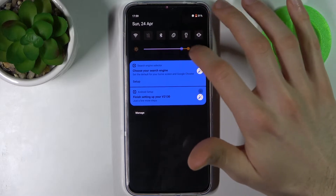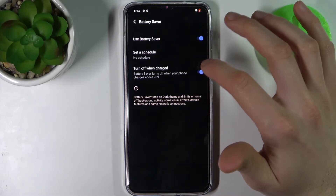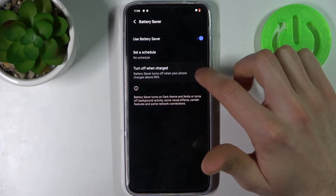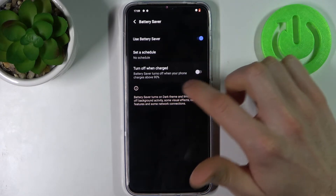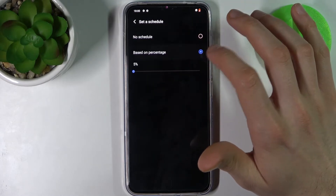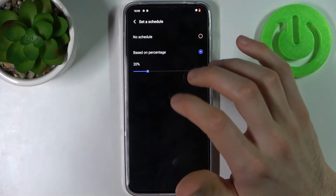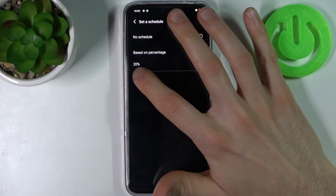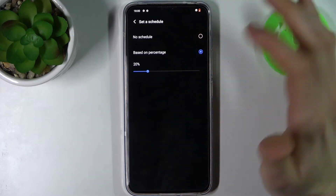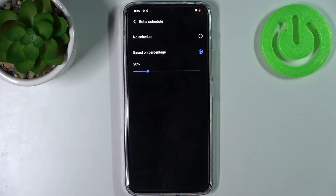For example, you can set it to turn off automatically when your device is above 19% charged. You can also set a schedule based on your battery percentage, which means when your battery charge is only 12%, power saving mode will be turned on automatically.